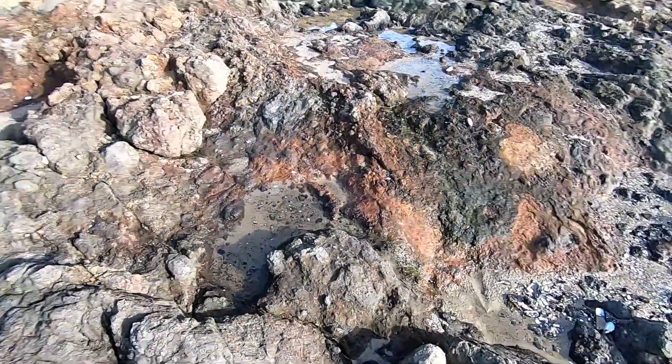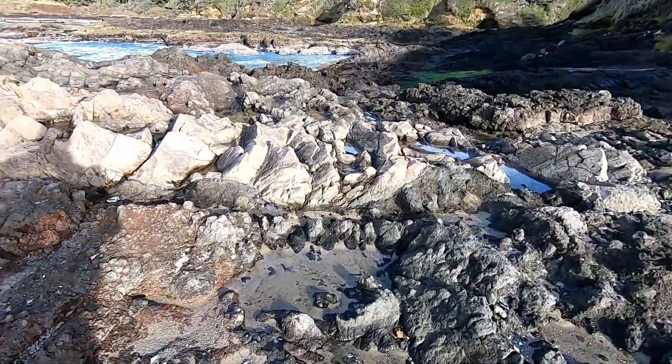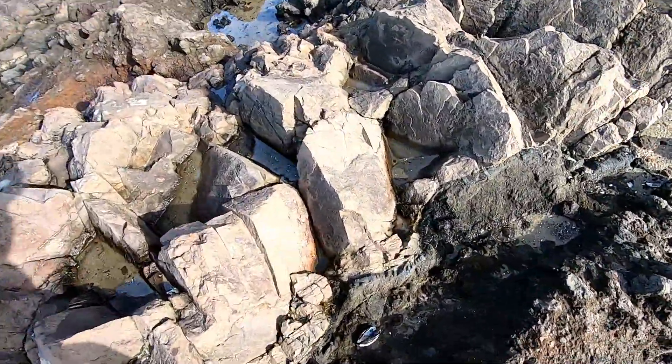Big old piece of connective tissue, bunch of muscle here. There it is — that black membrane showing up good there. Look at it, see?